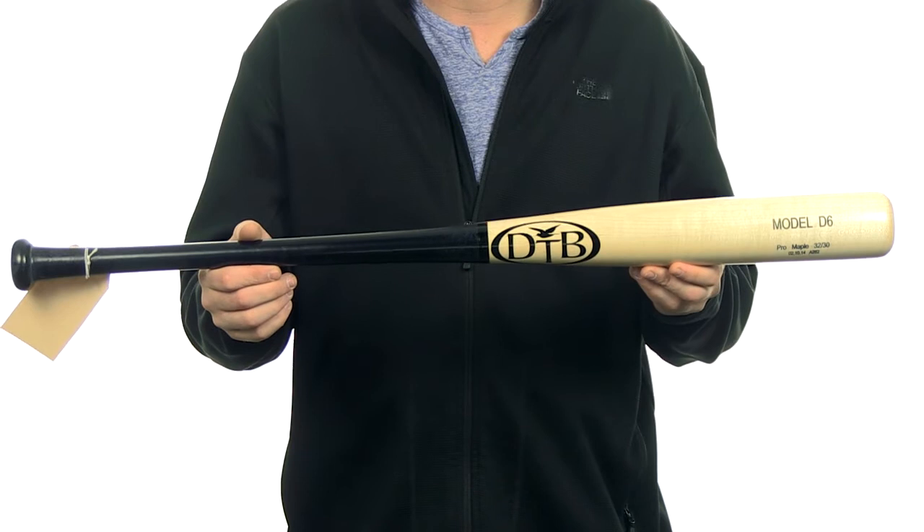This bat also comes with free shipping. You can get yours today at JustBats.com. Just don't forget, from click to hit.